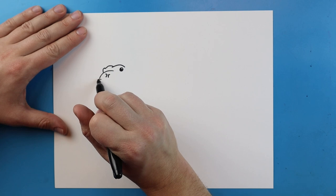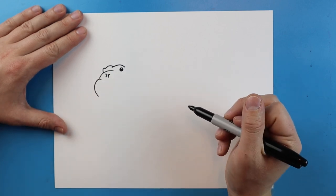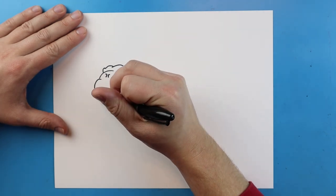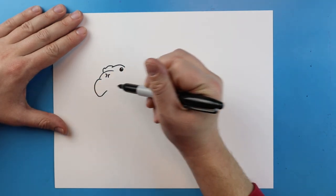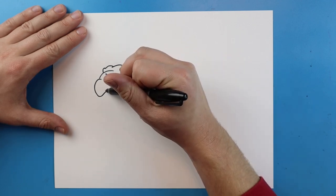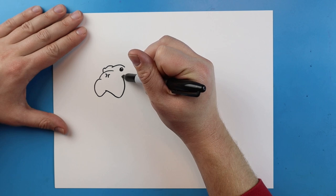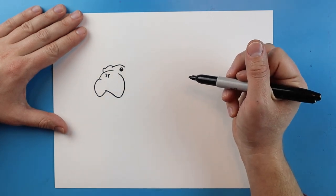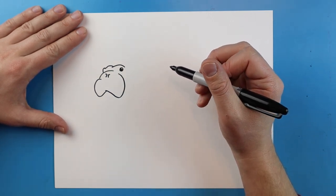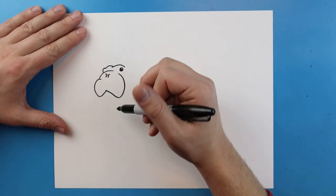Next, starting here I'm going to make a line that goes up and then comes down. I'm going to draw a little line that comes back up, then right here I'm going to draw a line that goes down and I'm going to curve this around.